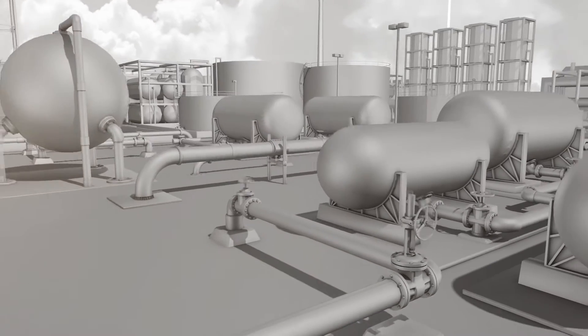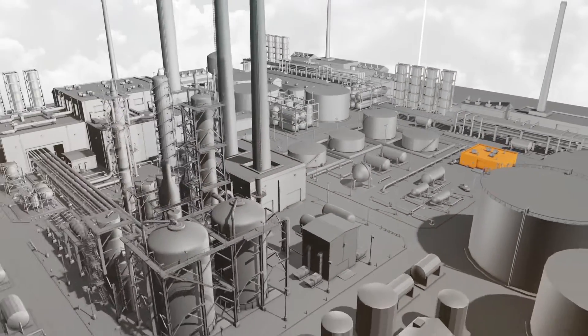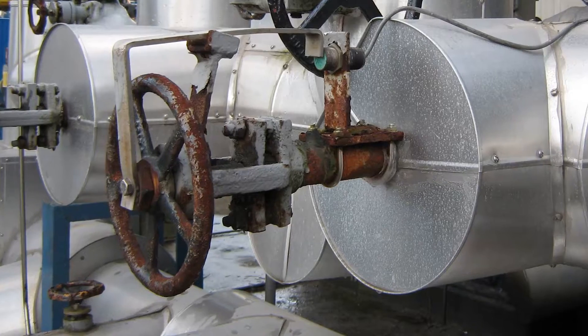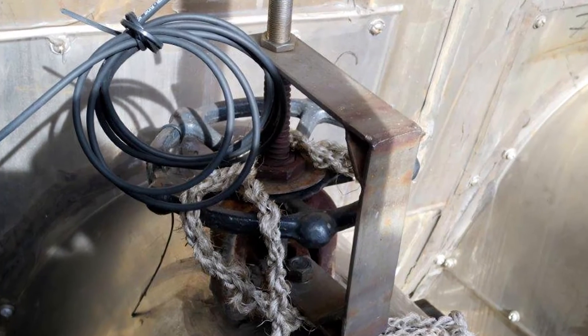Getting reliable position feedback from your manual multi-turn valves was never easy. Many companies apply vulnerable self-made solutions resulting in false alarms and downtime.